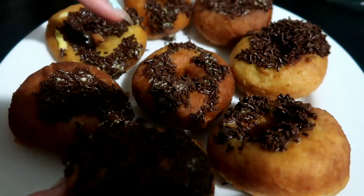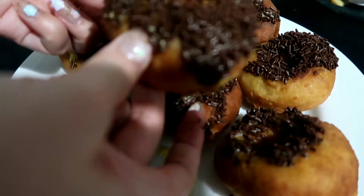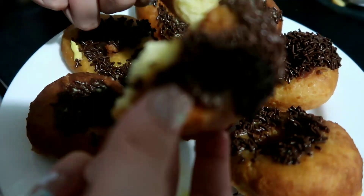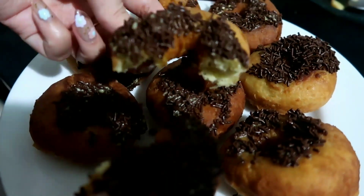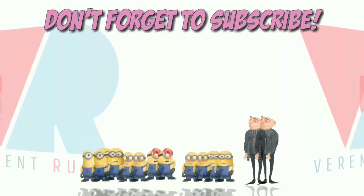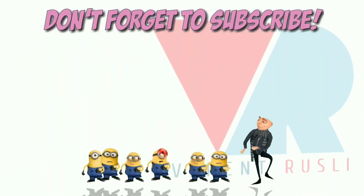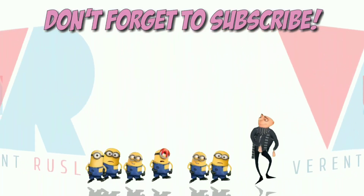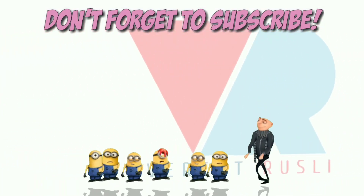Nah sekarang aku bakal unjukin dalamnya gimana — super lembut banget tuh, kalian bisa lihat!